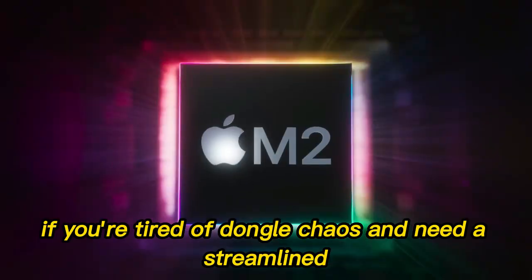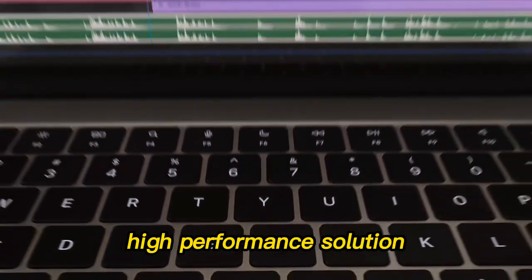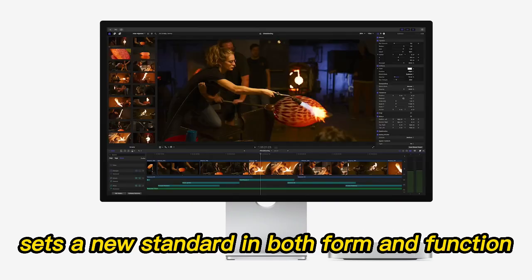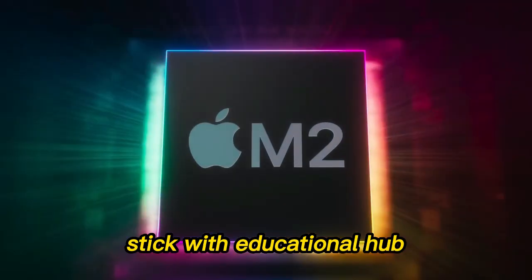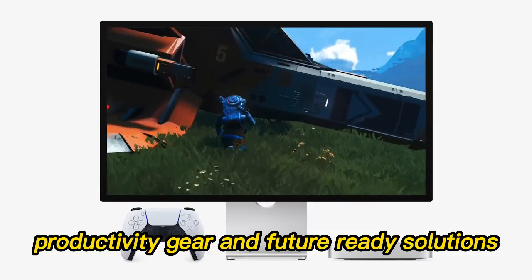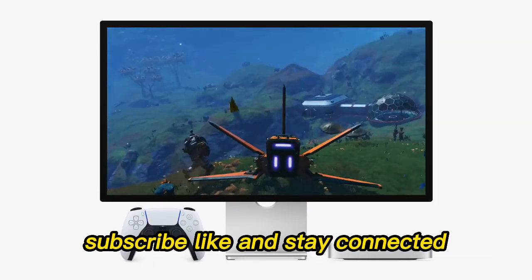Should you buy it? If you're tired of dongle chaos and need a streamlined, high-performance solution — yes. The Satechi Mac Mini M4 Hub sets a new standard in both form and function. Stick with Educational Hub for more deep dives into Apple tech, productivity gear, and future-ready solutions. Subscribe, like, and stay connected.